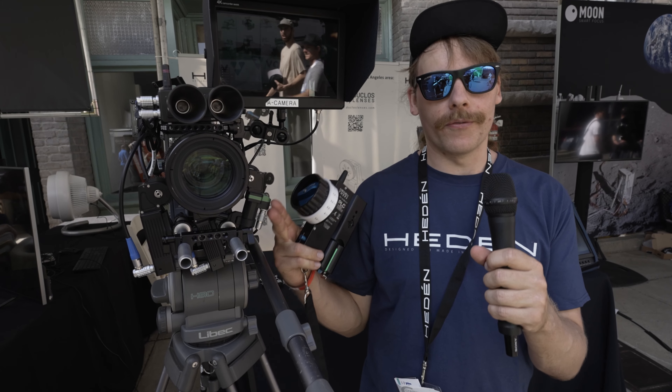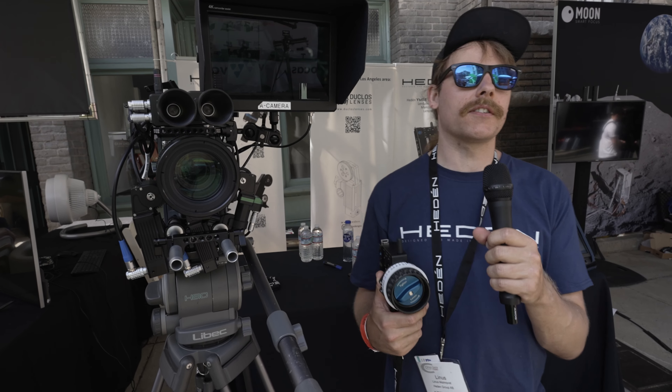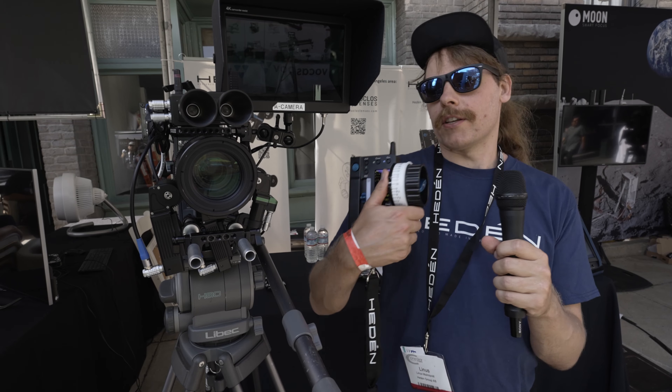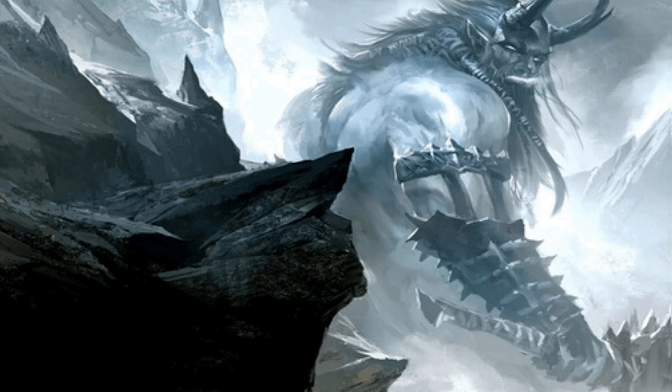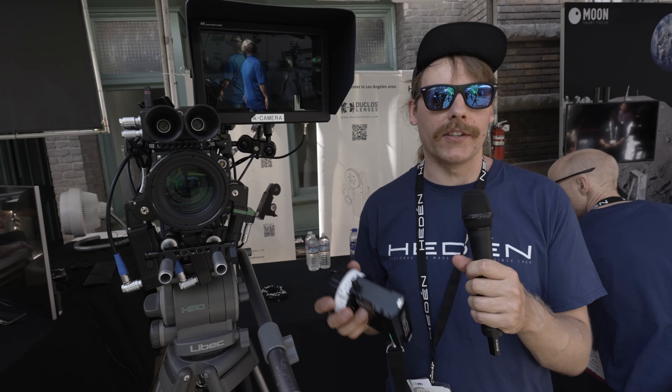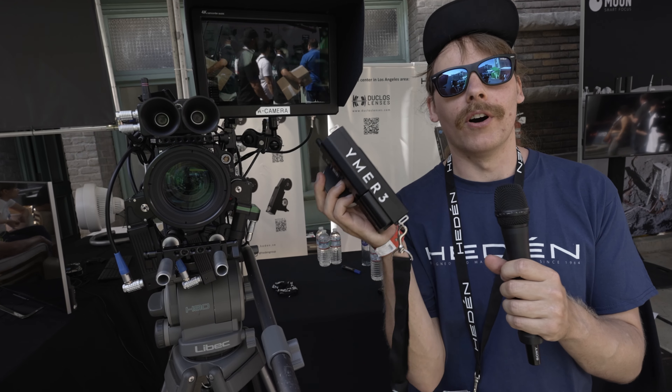Basically, we made motors first of all — that's how we started out in this business back in the 60s. But we also made the control system for the motors. And this is our three-channel system, the Weimer 3. The name is from Norse mythology — it used to be one of the giants that the Vikings slayed to make the world.